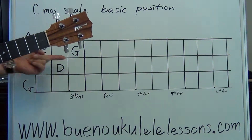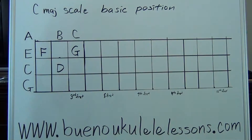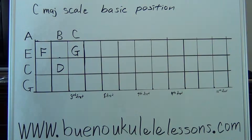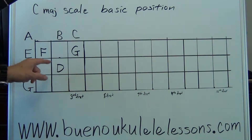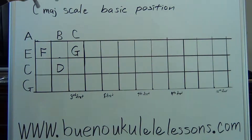The C scale is going to go from C to C — that's ascending. Keep in mind it goes alphabetical, so: C, D, E, F, G, A, B, C. Always remember that after G becomes A again. So we're going to go C, D, E, F, G, A, B, C.